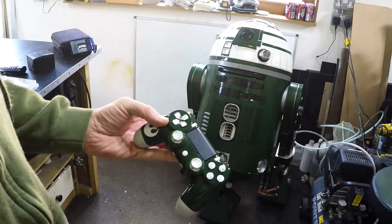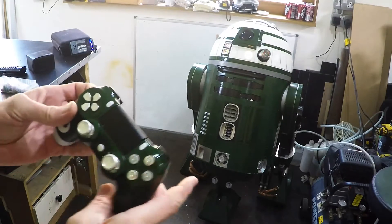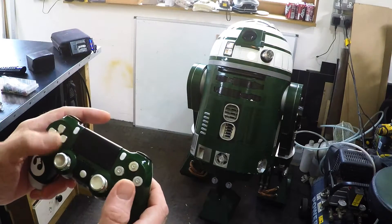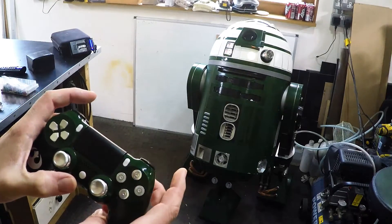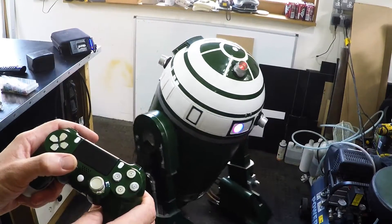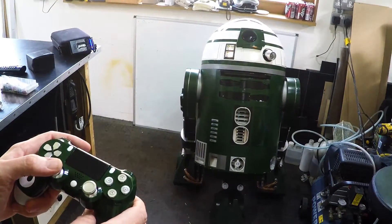Hi guys, just wanted to show you a new control system. I'll do my best to keep out of the way but show you the pad and whatnot. As we saw before, dome ability to look forward at any point. The feet are currently off, so R1, R2 - feet on, blue on the pad. He will then drive quite happily. It is really smooth and much more controllable than it was before. Even in this tight space I'm not having any issue getting exactly where I want him.